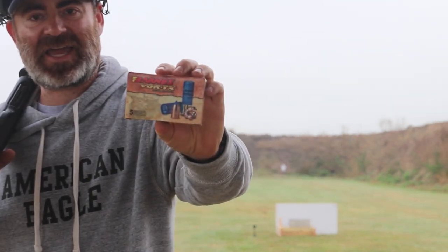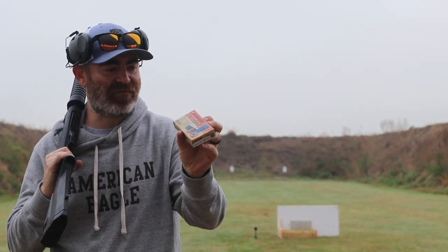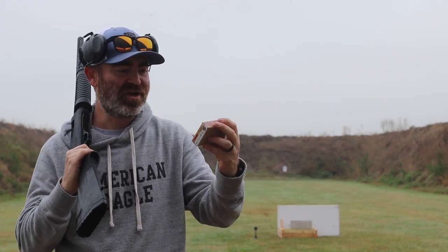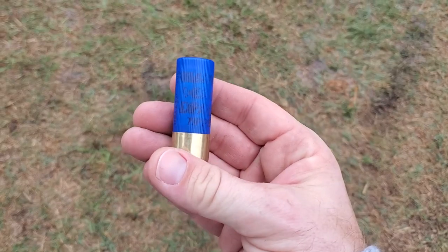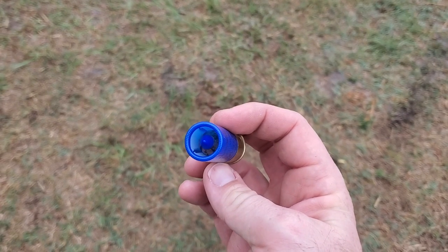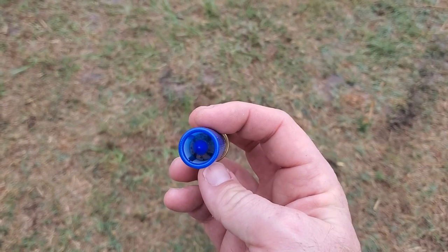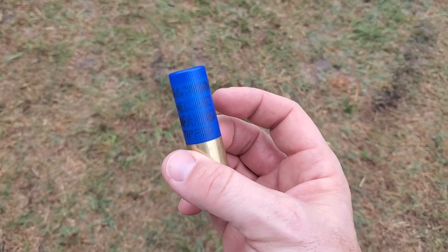I bought this round at Bass Pro a while ago. It is not cheap — it's about four dollars a round. This is the Barnes Vortex 12 gauge. It's like a hollow point where it will flower out. It's a sabot slug traveling at 1450 feet per second and it's a 430 grain round. Will the gel stop this round? We're just going to have to find out. I'll be testing it sideways but also lengthwise. This is the Barnes round — you can see the slug with that tip that's meant to penetrate through the surface and then expand afterwards.